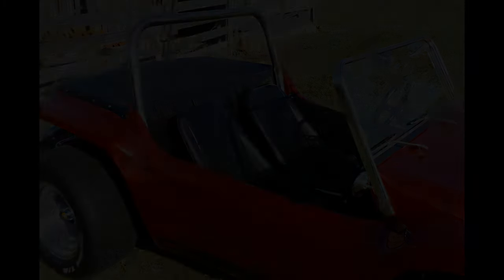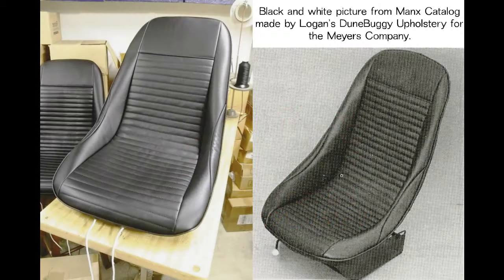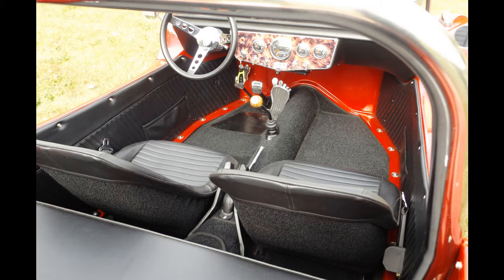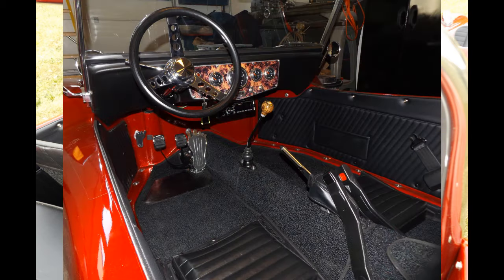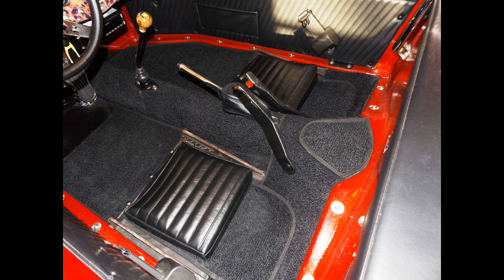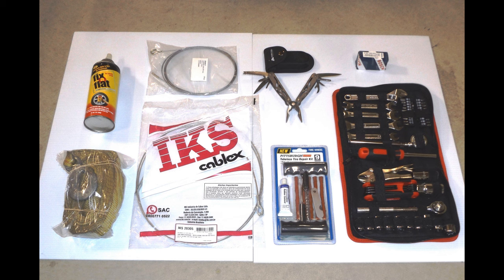Logan Upholstery was Bruce Meyers' supplier of choice. They designed and made the interiors for these buggies. This interior copies the Logan design patterns right down to the correct number of pleats in the seats. Another feature not available back then would be the side interior panels. They're designed to complement the original upholstery and add much needed pockets to the car. Two under-seat snap-in packs include roadside tools, a tire repair kit with inflator. Also included in the packs are common replacement parts such as cables, points, and a tow strap. This Manx is ready for the long haul.